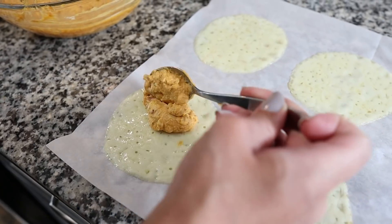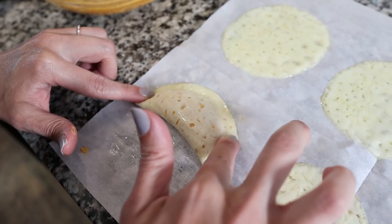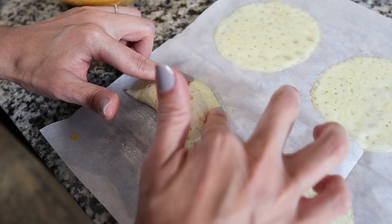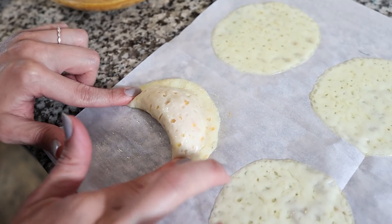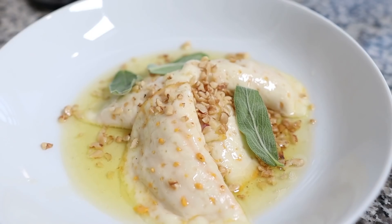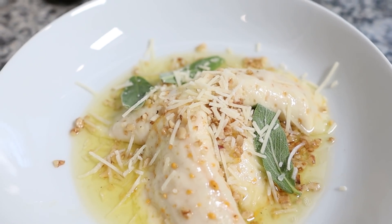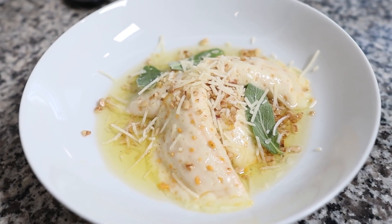I'm going to take half a tablespoon of the filling and fill my raviolis. I'm going to take the cheese, fold it over, and use my finger to seal it. Then I'm going to put the raviolis back on the sheet pan and into the oven for just another minute to warm them through. We're going to plate them up and try them. Here we have our pumpkin ravioli with the sage brown butter sauce.